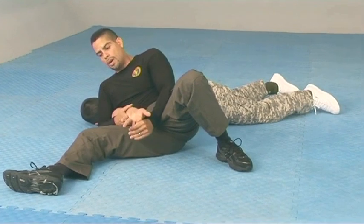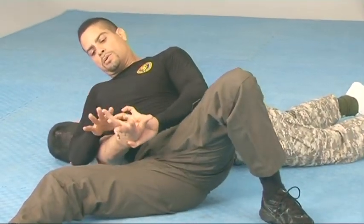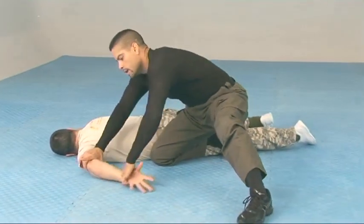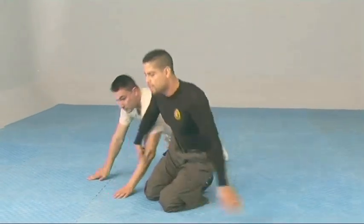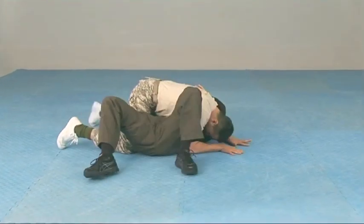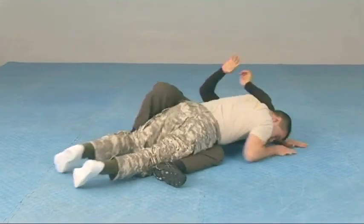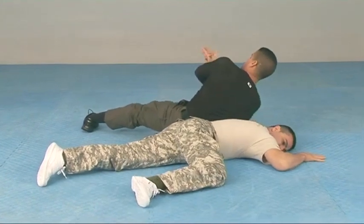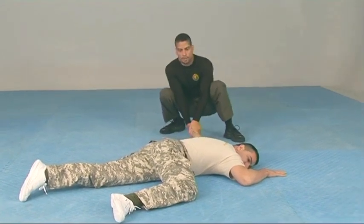Remember, you have your finger lock, you have an elbow strike if you need to, and you can also control the joint. Put him face down and control if you need to. One more time from this side for a different look: come up, push, get that knee through, shift over, pull that arm out, roll on his arm. Control the fingers, control the joint, and get out.